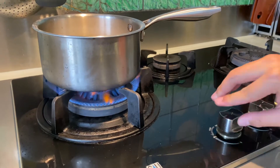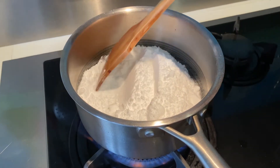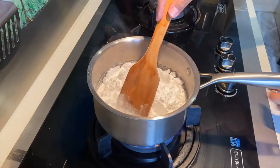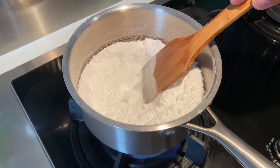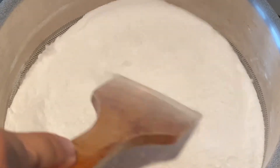At first, nothing seems to be happening. The baking soda still behaves like a solid and clumps up together. However, as I continue heating it, some gas bubbles evolve within the powder and the motion of the powder becomes more fluid-like.